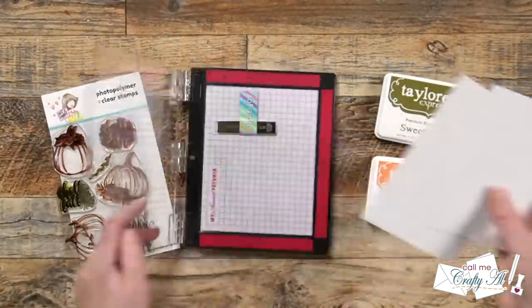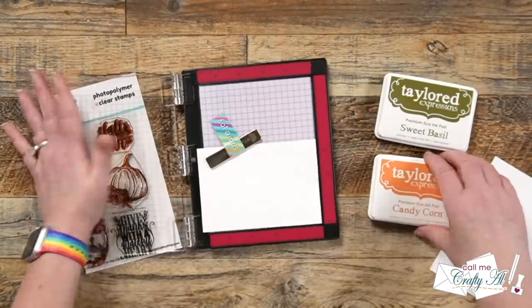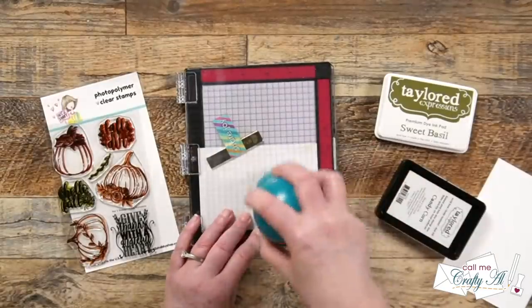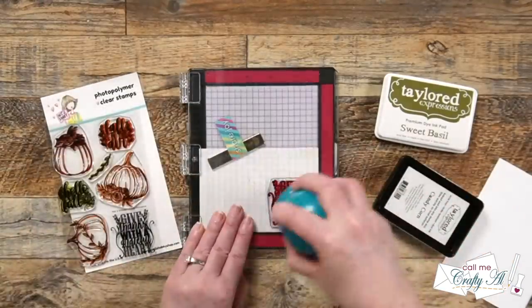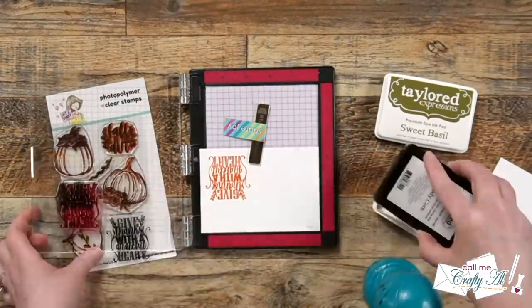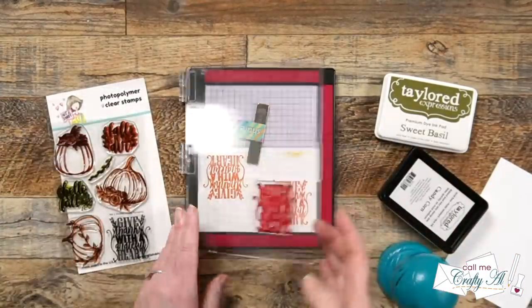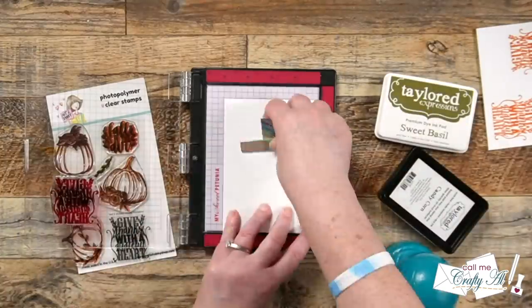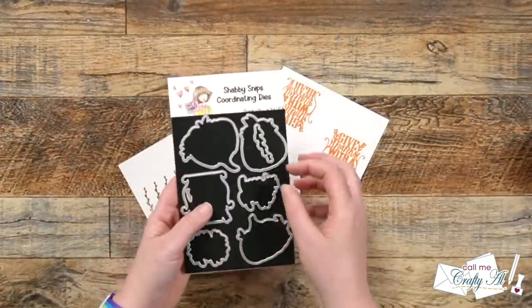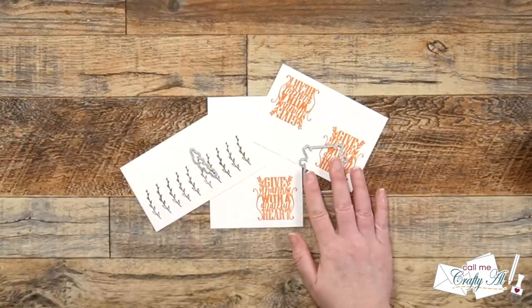I got my sentiment set up in the mini MISTI and for this I'll be using Candy Corn ink. The sentiment reads 'Give Thanks with a Grateful Heart' — I thought it was an appropriate sentiment for this season and the feel of these cards. I set it up in the lower right hand corner, inked it twice to get a nice bold orange, and stamped until I had three total sentiments. Then I took the sentiments and the little viney pieces off camera with their coordinating dies and cut those out.